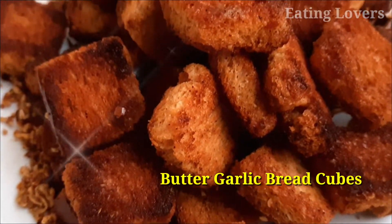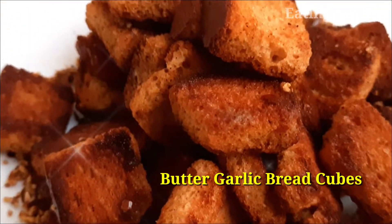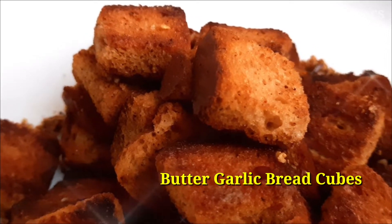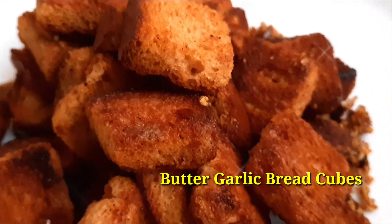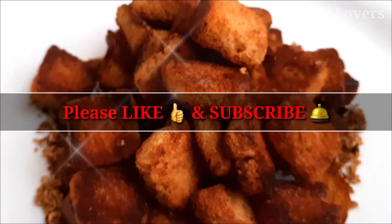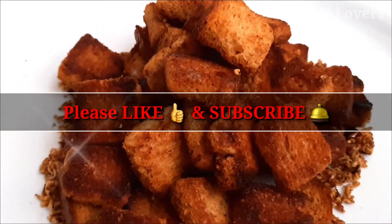Welcome to the Eating Lovers channel. For a good tea time snack: butter garlic bread cubes. It has a lot of taste. Try it and try it again.